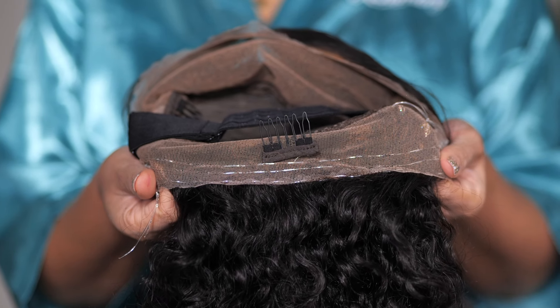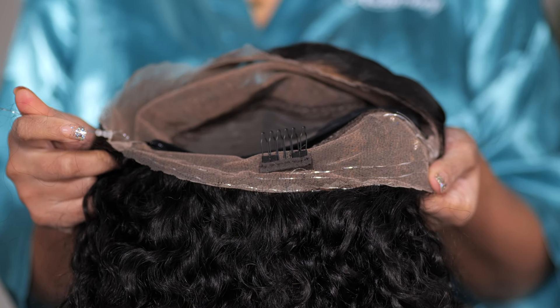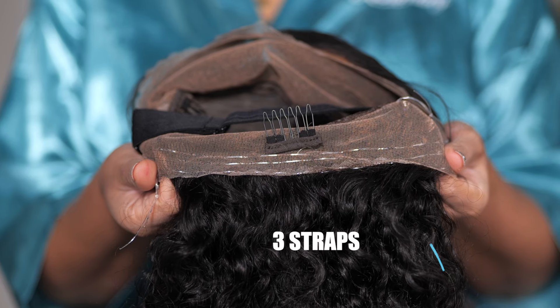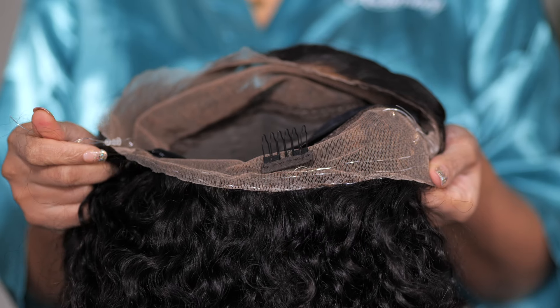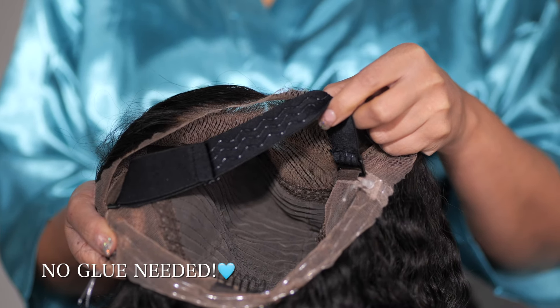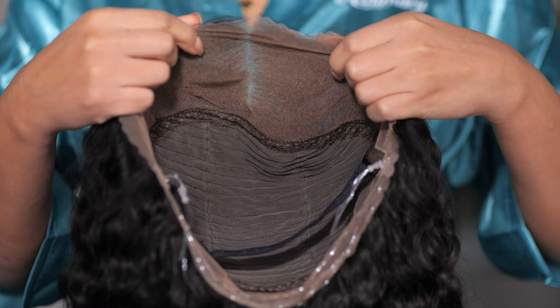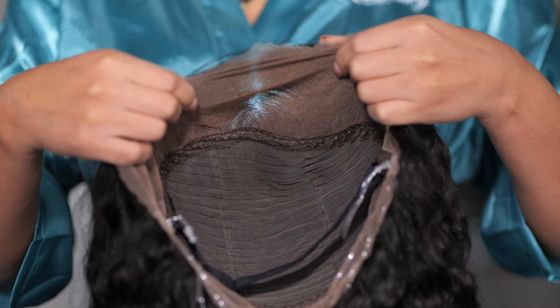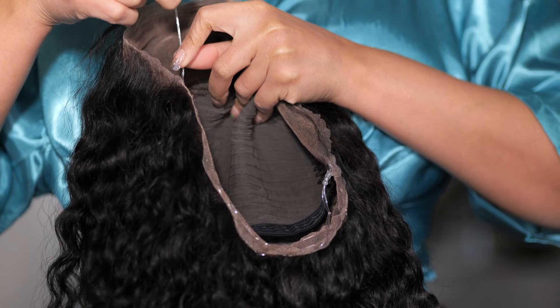We've seen the invisi strap in the back of caps — this gives you the opportunity to pull it up with no glue. But this company tripled the strap — they put three of those in the back for a more secure fit, and they also added an adjustable band so you can go completely glueless. This is what the inside of the 360 invisi strap cap looks like.